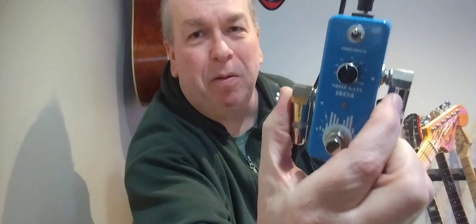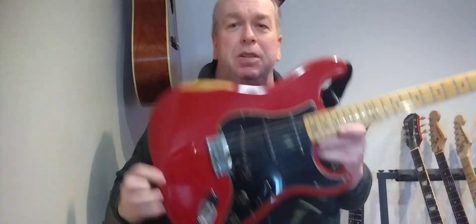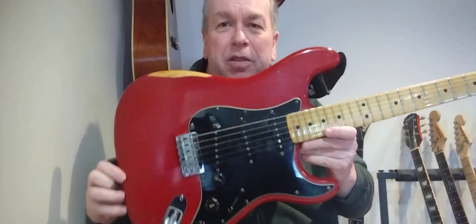Got a pedal, got it off Amazon, less than 20 bucks — it's a noise gate. The reason I bought that noise gate was these old Fenders are noisy.